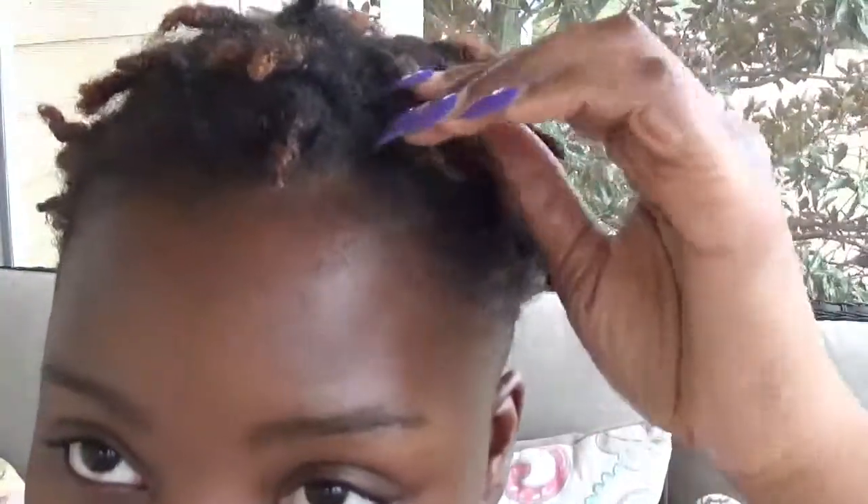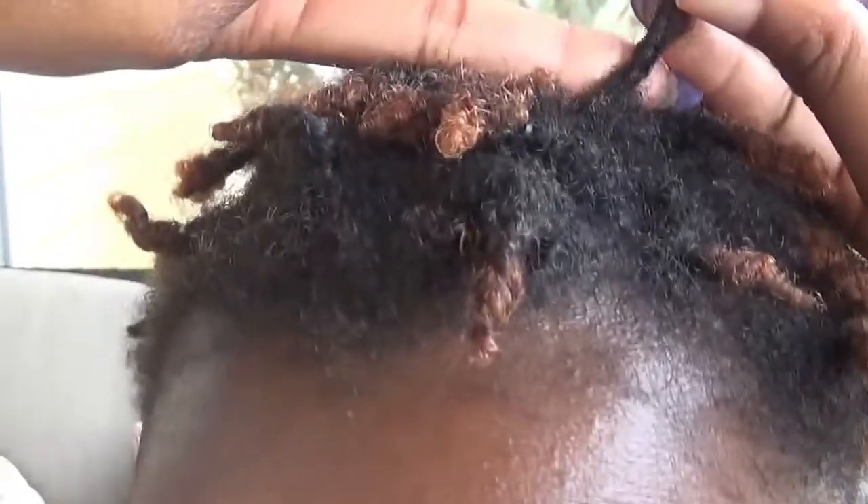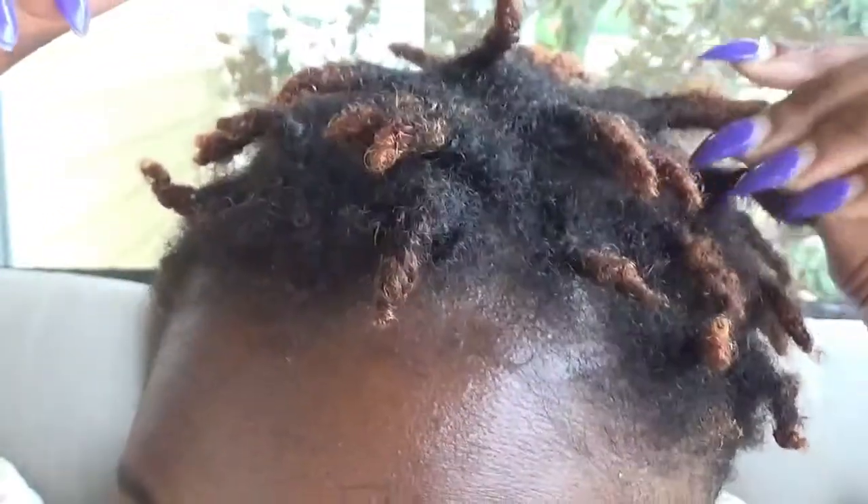You know how when you first do your starter locks, you go to the hairdresser or loctician, or you may be doing it yourself — you usually retwist after two weeks and then after that you prolong it: three weeks, four weeks, six weeks, once a month, however you choose. So I tried to retwist my hair after two weeks, and this has just been about a day of retwisting, and as you can see you can still see the new growth.